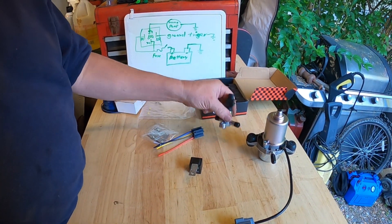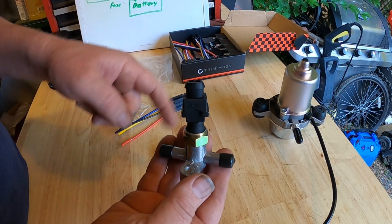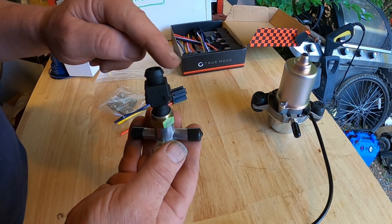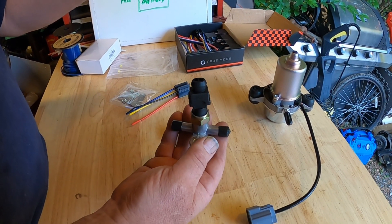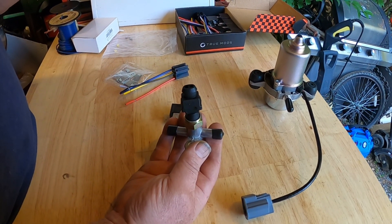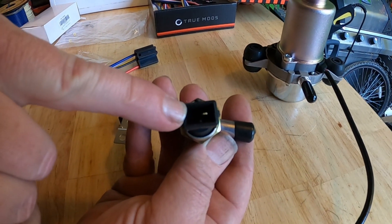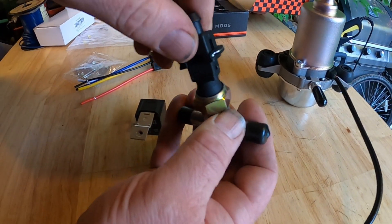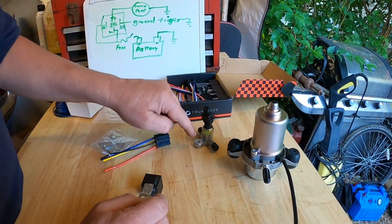Then we needed a vacuum switch, so when the vacuum drops below a certain amount it'll kick the pump on. I thought this was a two-wire switch where I could just wire it in line so when it needed to come on it would. But that's not the way it is — this is actually a single-pole switch. So we're going to have to wire this up, and this is grounded, so this needs to be grounded to the car.